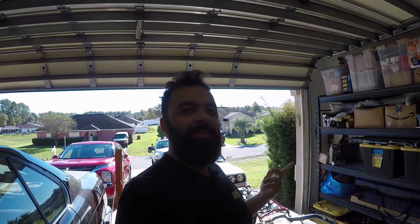Hey everybody, Nick with Adventure 406. Today is the day that we have all been waiting for — everything came back from powder coating and it all looks beautiful. The next few episodes are just going to be me smashing some parts together. So let's get into this.